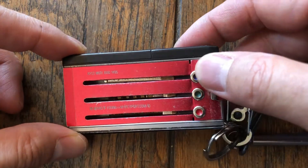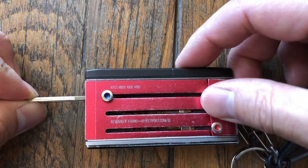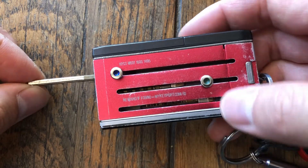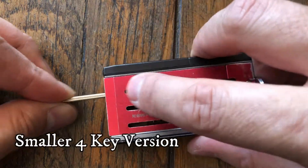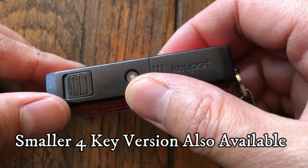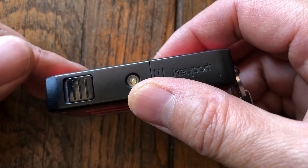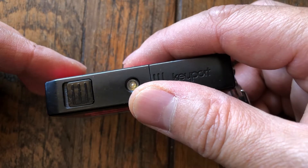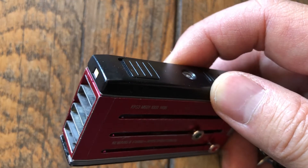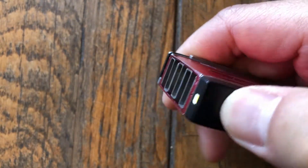What this does is it allows you to organize your keys into these little blades, one by one. Basically this version holds up to six different keys. And on top of the keys I also have a Bluetooth key tracker, which is also a Bravo tracker — it's by Trackr — that allows you to track things via Bluetooth and find your last known key location if you have to.